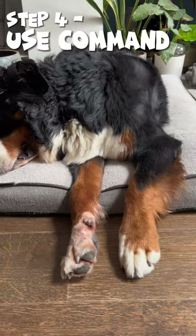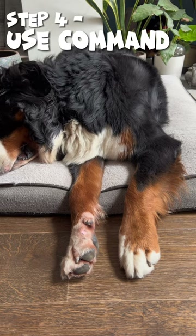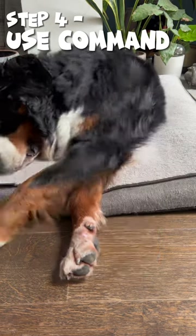Step four, we introduce the word. I won't say it because he'll do it. But do that at the same time as you move your hand there. Fancy Feet. Good boy.